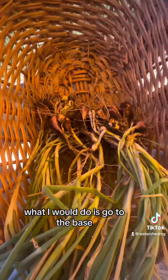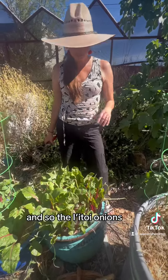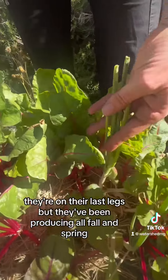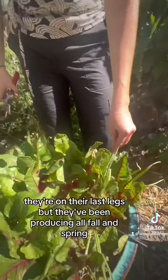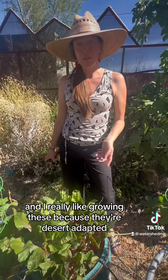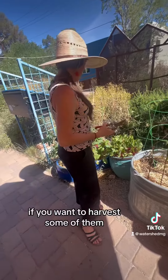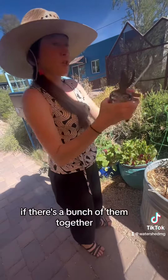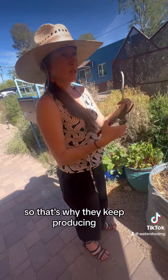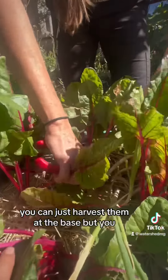What I would do is go to the base. These are the i'itoi onions — you can see a few of them still here in the garden. They're on their last legs but they've been producing all fall and spring. I really like growing these because they're desert adapted and they're an important crop to the Tohono O'odham. If you want to harvest some and there's a bunch of them together, you just snip off one or two and they'll keep multiplying, so they keep producing all season.